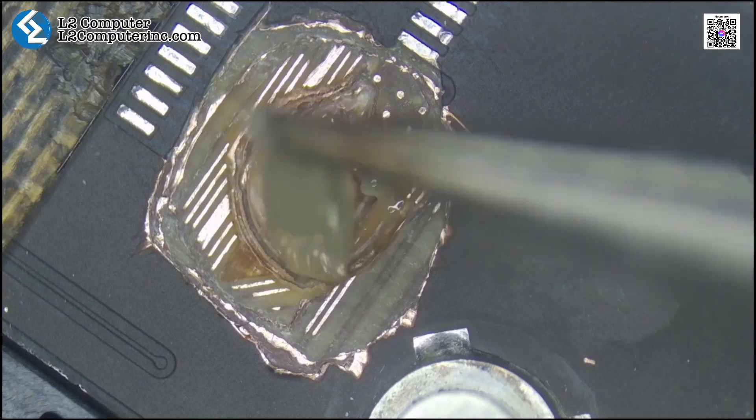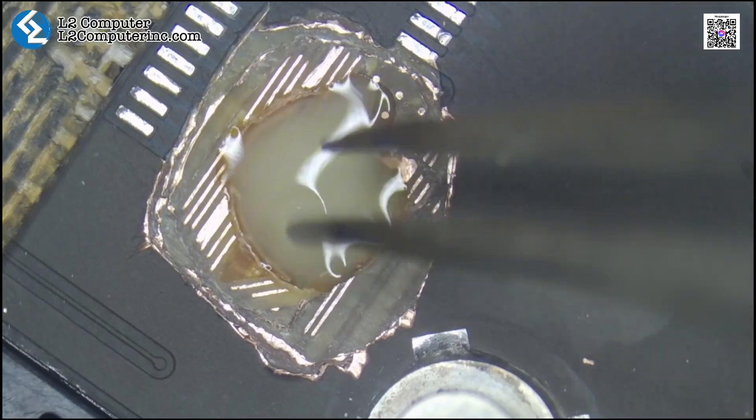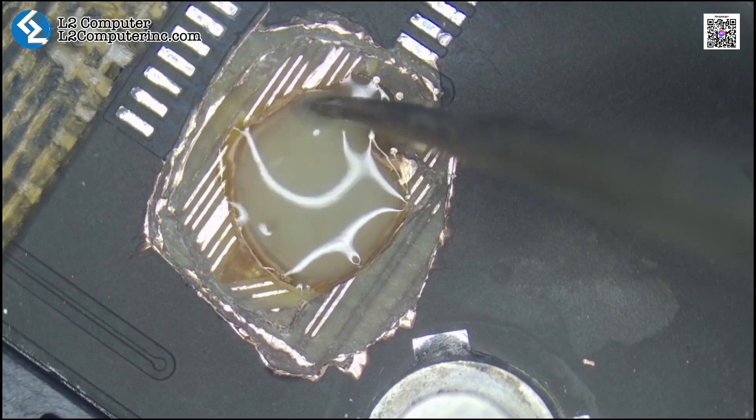We use UV curing glue to fill the hole. This insulates and protects against pressure damage.